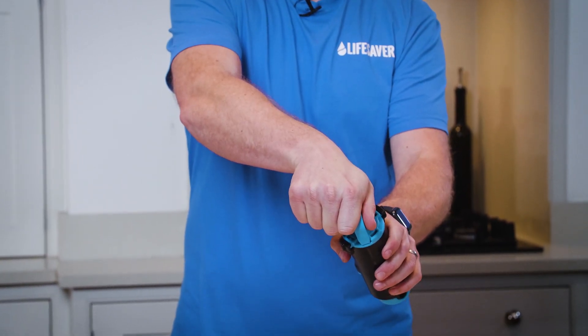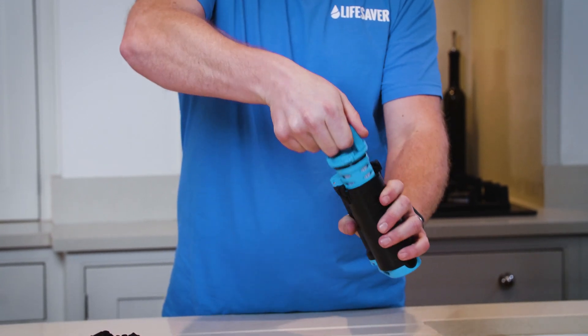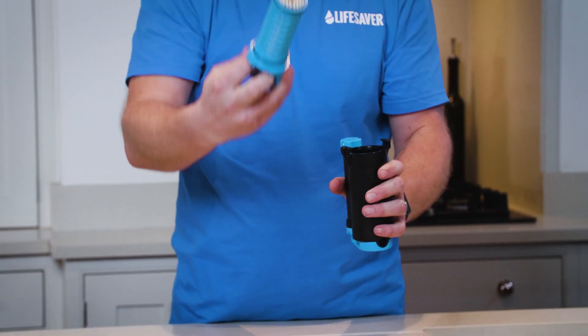Now twist anti-clockwise until the filter stops and pull it up and out. Place this to the side but make sure you keep it clean.